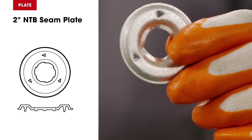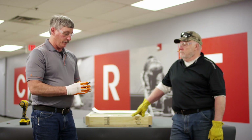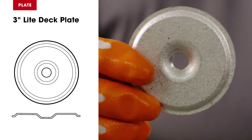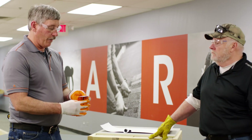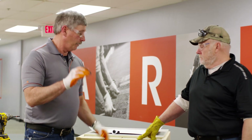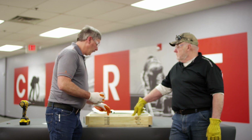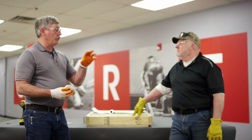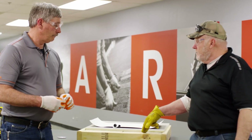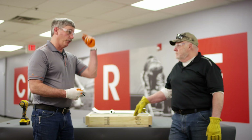We have our seam plate, which has barbs in it for the polymer anchor. The star drive is only used for the insulation, and the polymer fastener is used for the sheet. For tectum you do not need to pre-drill — that's different from gypsum deck, where you do.